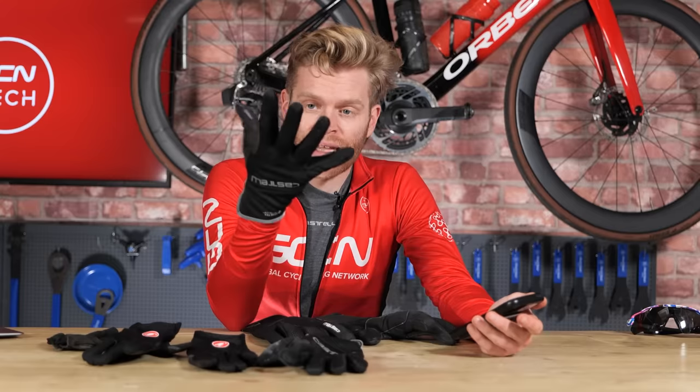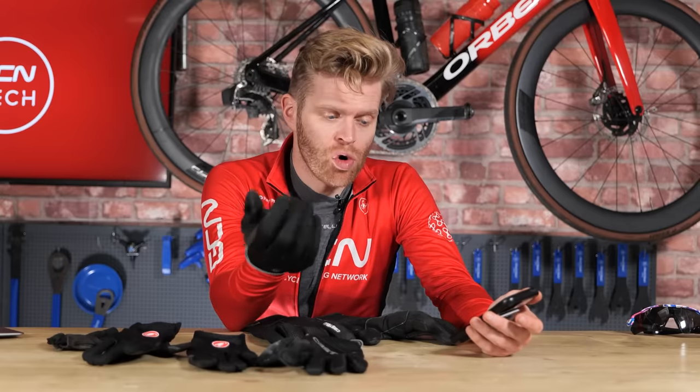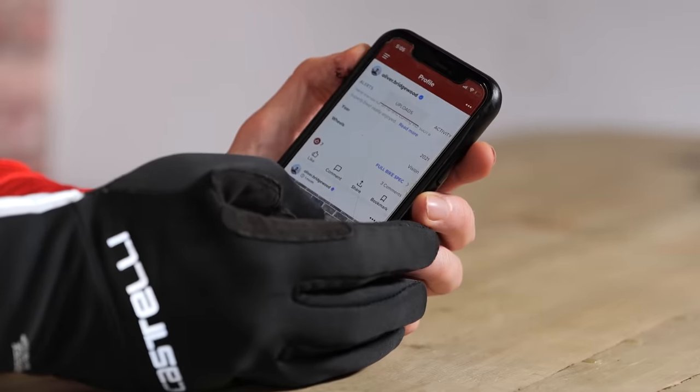Around 8 degrees I'll wear lighter fleece-lined gloves, which should keep you warm. A feature worth looking for these days is special fingertips that allow you to use touchscreens — this can be incredibly useful.